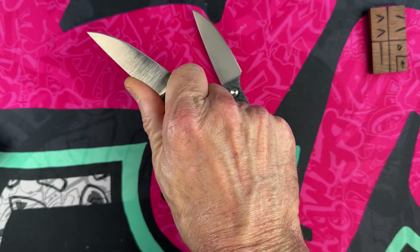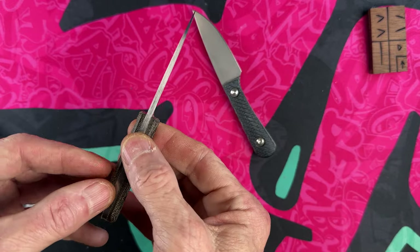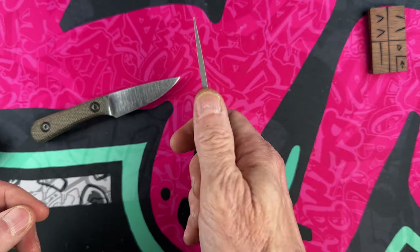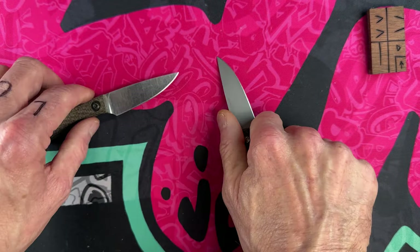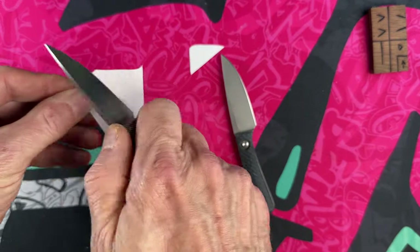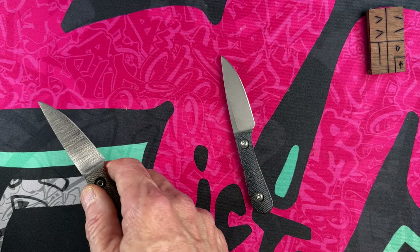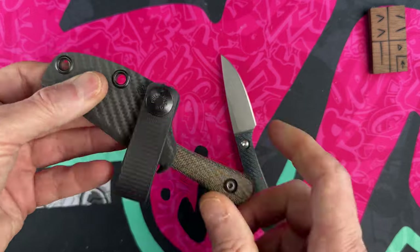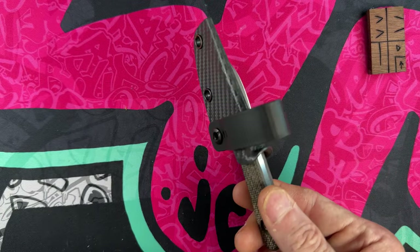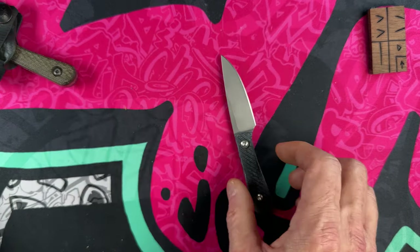This is a full flat ground S90V, and this one is an almost-full-ground 20CV. They are super super slicey and super utilitarian — when I carry these knives I find myself using them all the time. I most often carry it in the sheath it came with via a single strap right at my appendix, which is an easy way to conceal it and keep it where it's easy to draw.